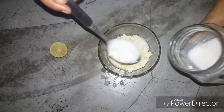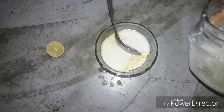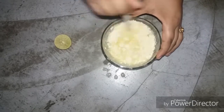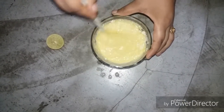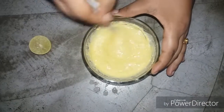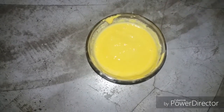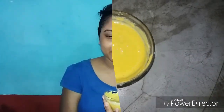Now we will add the dough to the dough and we will mix the dough. This one is a special color — a black color. So I'm using the color of the nail, and I'm going to add this color to the facial color. Look at this colorful color.